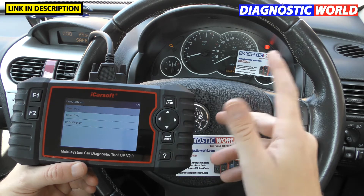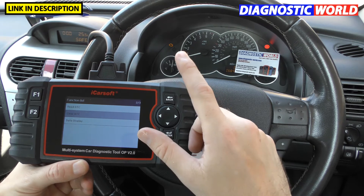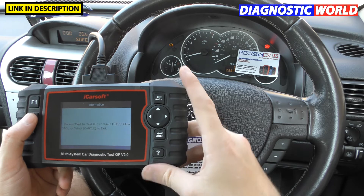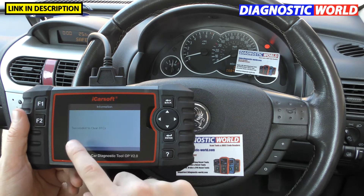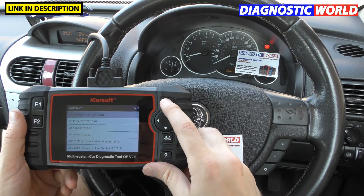Just while we're here, we're going to clear the DTC and show you this tool clearing the check engine light. We go to clear DTC and click OK — just keep an eye on the check engine light. The check engine light is gone. Succeeded to clear DTC. So that's really good.